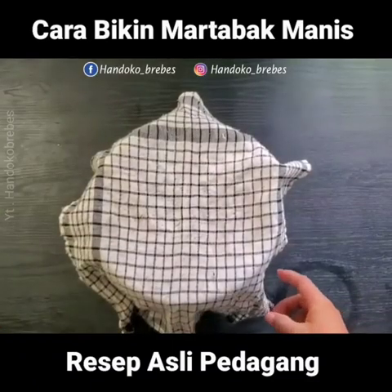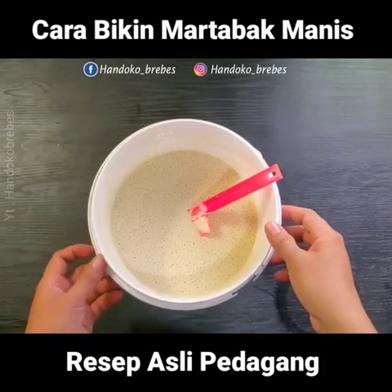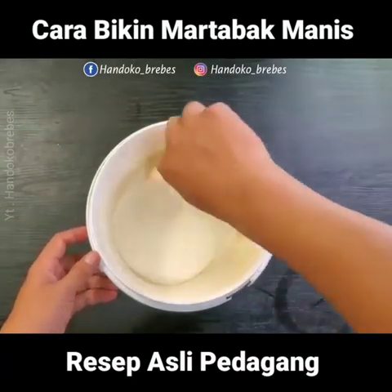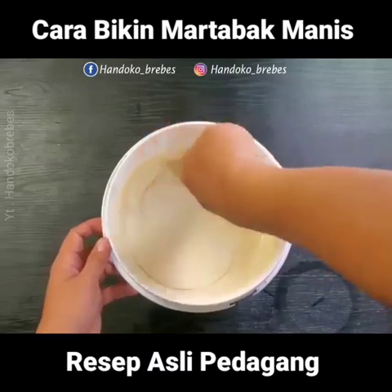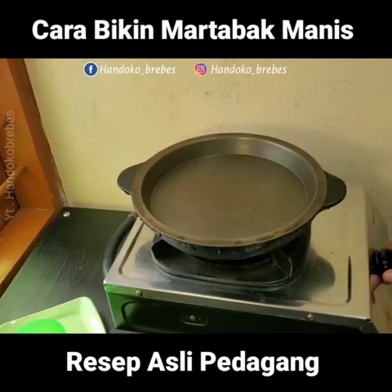Nah kawan-kawan, ini sudah sekitar satu jam. Kita buka lapnya, dan disini terlihat ada gelembung kecil ya teman-teman. Lanjut kita aduk sebentar. Disini saya mau menjelaskan untuk cetakannya ini. Saya gunakan yang diameter bawahnya ukuran 22 cm dan ukuran atasnya 24 cm. Beratnya sudah saya timbang tadi, sekitar 5 kg — itu untuk cetakan standar seperti ini yang biasa digunakan untuk para pedagang.